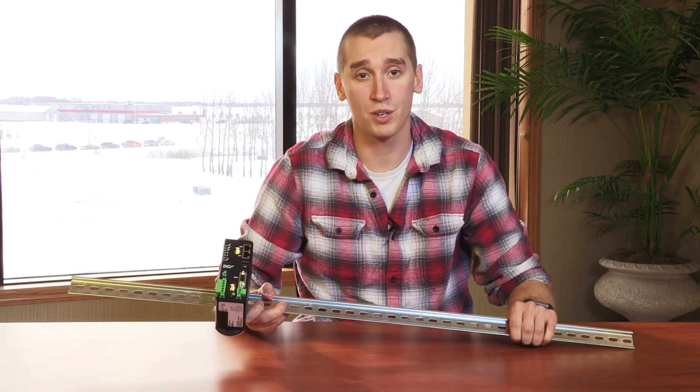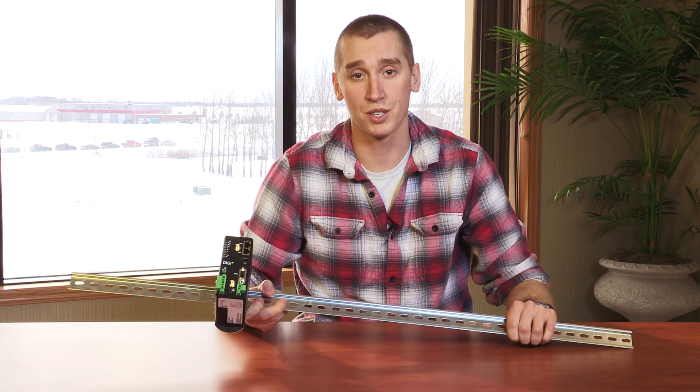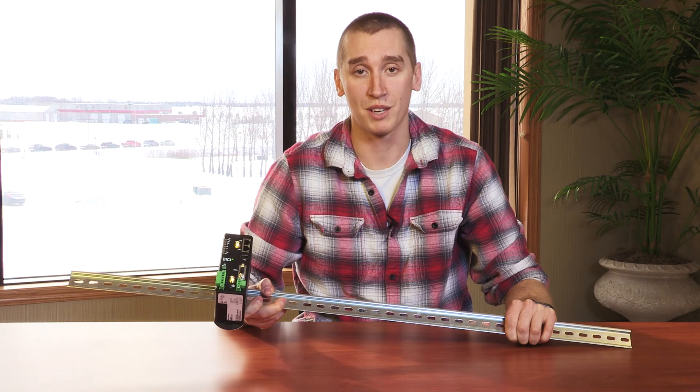They also sell an optional L-bracket for mounting enclosures or for a more low profile mount. For more information on the DIGI International WR31, please check out the links below. Thanks for watching.